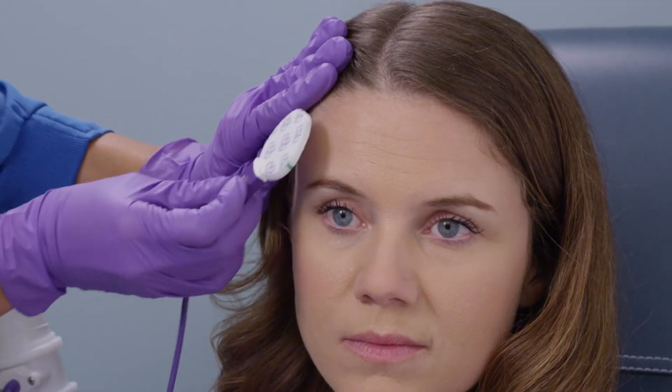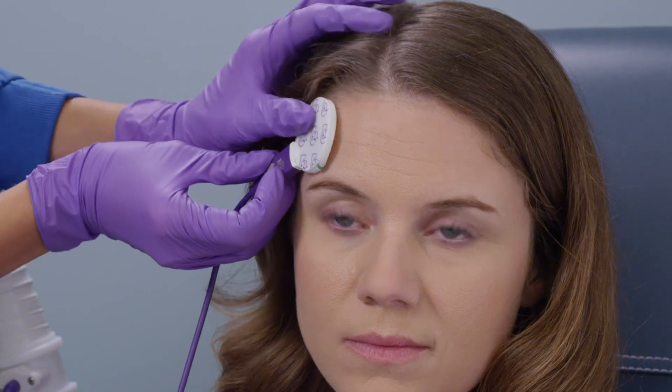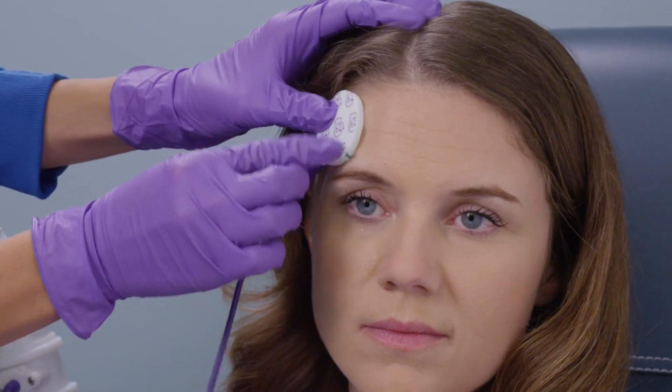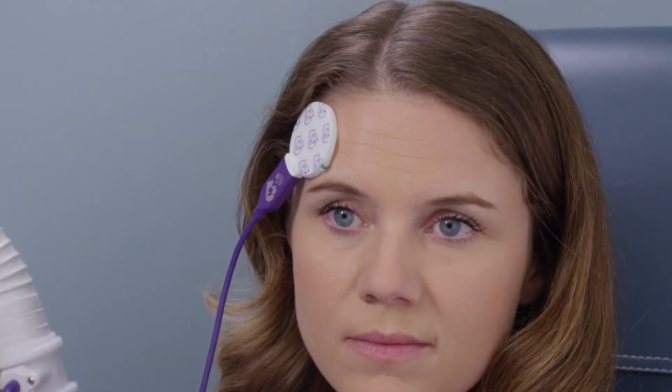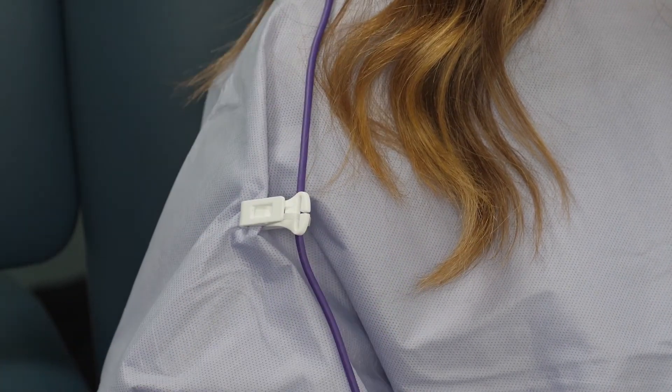Position the sensor cable away from the patient's face and apply the sensor to the patient's forehead above the orbital ridge on either side, avoiding the frontal sinuses. Do not reposition the sensor. Gently press the edge of the sensor to ensure good adhesion with the skin. If desired, support the temperature sensor cable with the sensor cable clip.